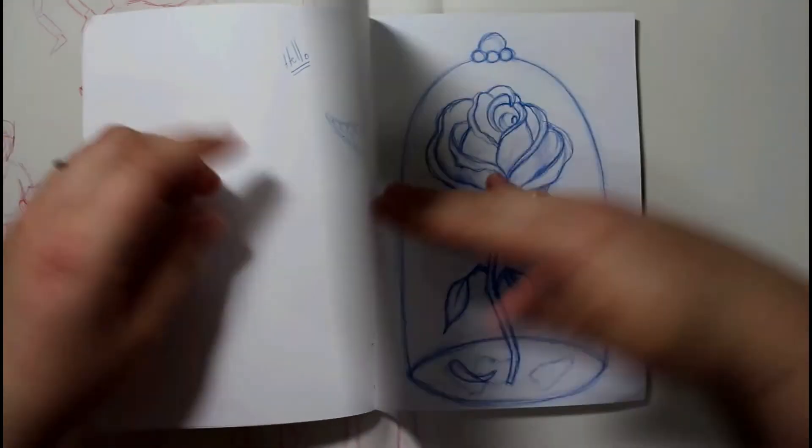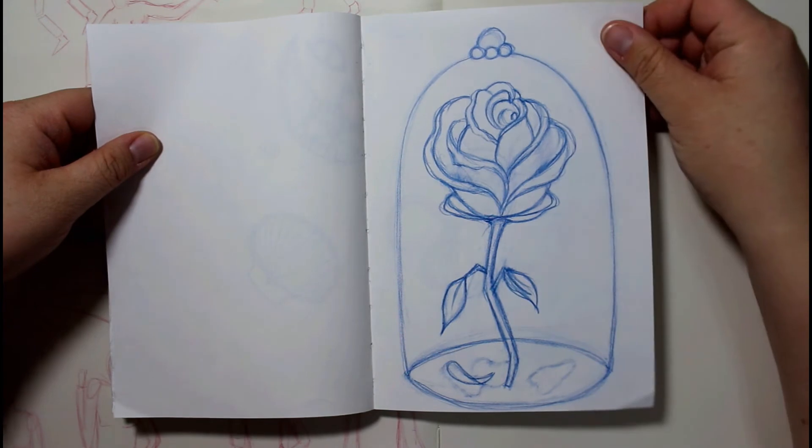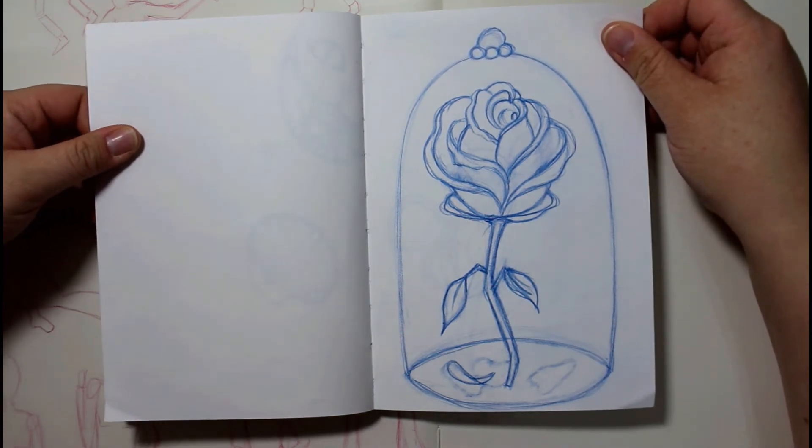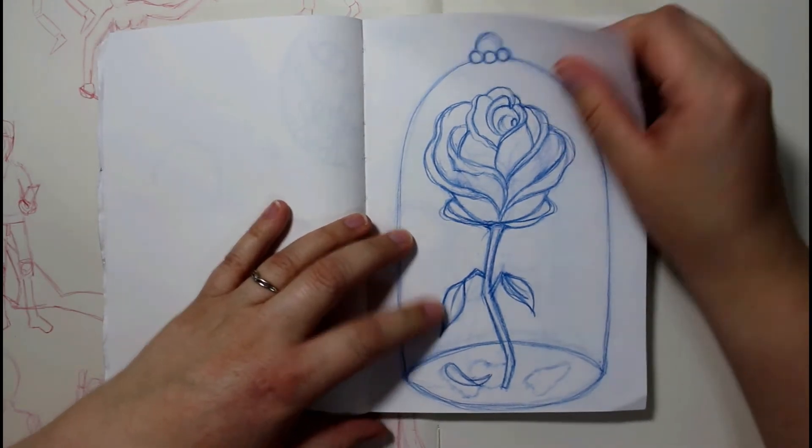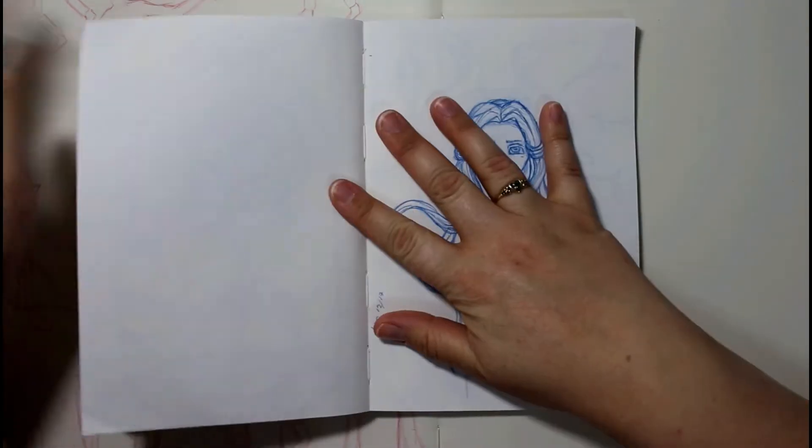And then there's this — I'm sure you guys all know where this belongs. It is from the Beauty and the Beast movie, of course. There's a little bit of sketchiness there.